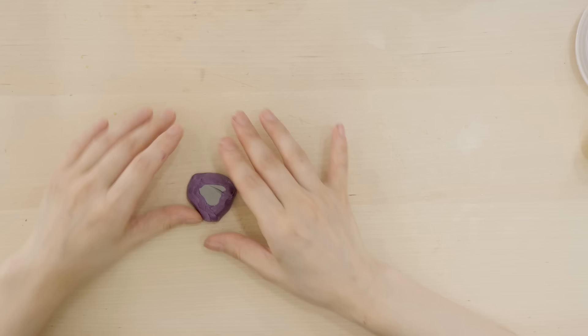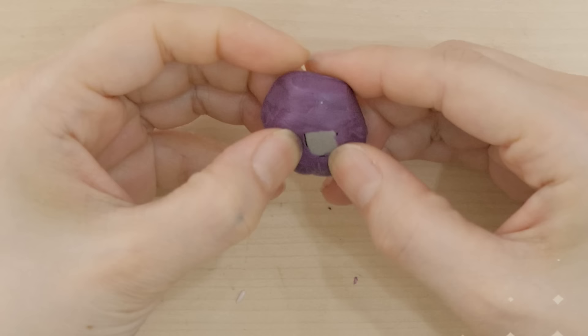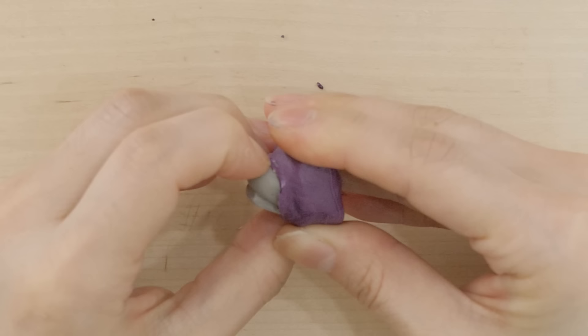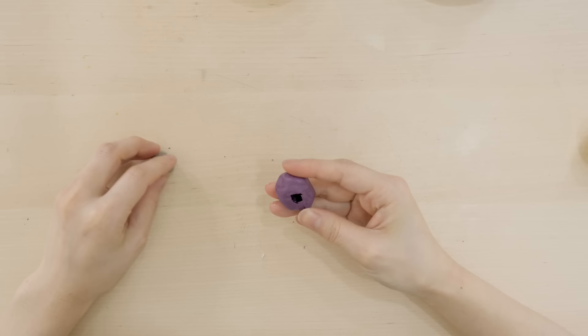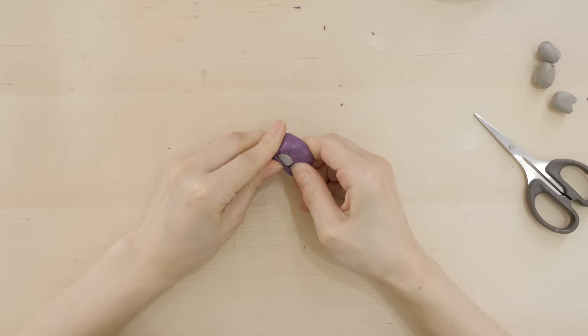I noticed with all these molds it could trigger someone with trypophobia - the phobia where you feel uncomfortable when there's a lot of holes. I'm okay with it but decided to cover the shot whenever there's more than one mold together. I made 10 molds and left them aside for 15 minutes. And of course you can't forget to make a mold for a Fall Guy. After 15 minutes it's safe to take out the clay inside.